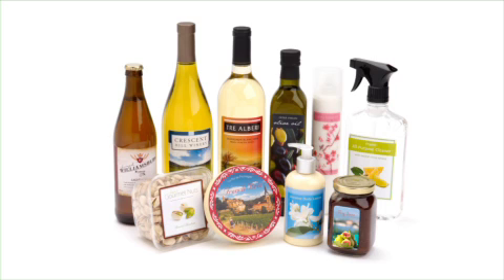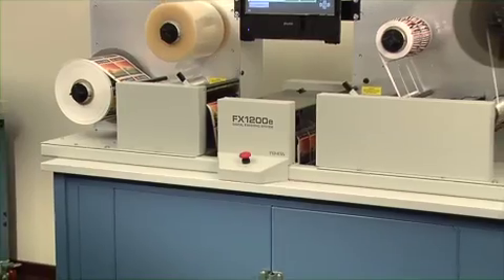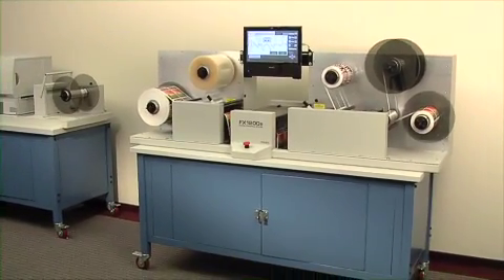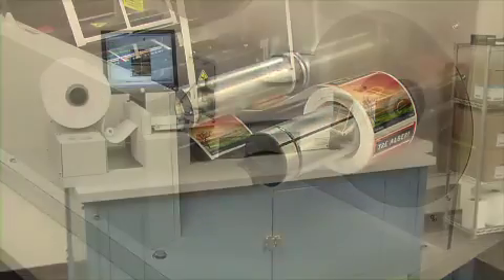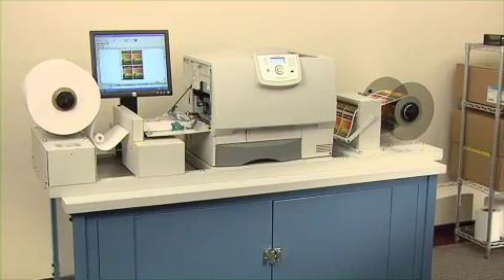FX1200E Digital Finishing System: Fast, Easy and Affordable Digital Label Finishing. The FX1200E Digital Finishing System is an all-in-one, offline solution that produces rolls of finished labels produced by a variety of narrow web output devices, including Primera's CX1200E Digital Color Label Press.